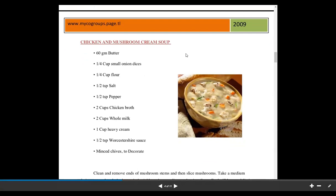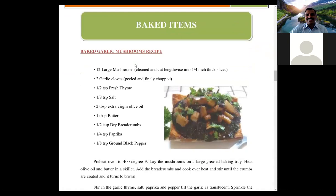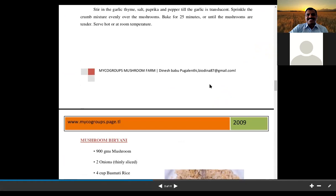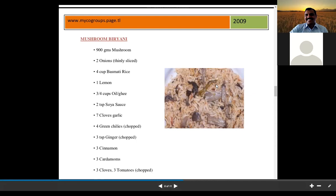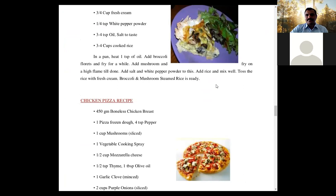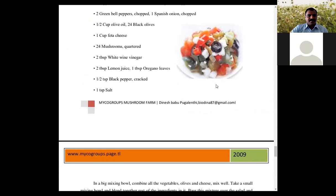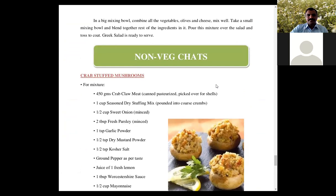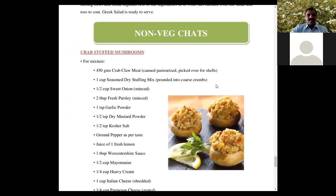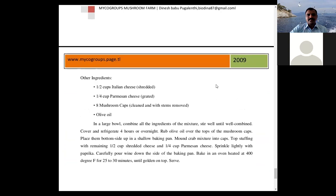The chicken and mushroom cream soup adds whole cream and chicken pieces along with mushrooms. There is also baked garlic mushroom, mushroom biryani — just exclude the meat or chicken and include mushrooms, rest of the recipe stays the same — broccoli and mushroom steamed rice, pizza, vegetable chats, burgers, and salads where you steam the mushroom and mix it with the salad. Crab stuffed mushrooms use sliced mushrooms stuffed in crabs.